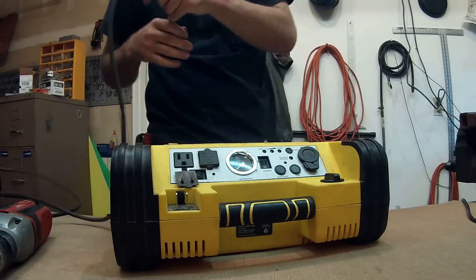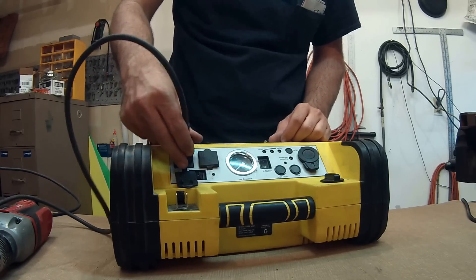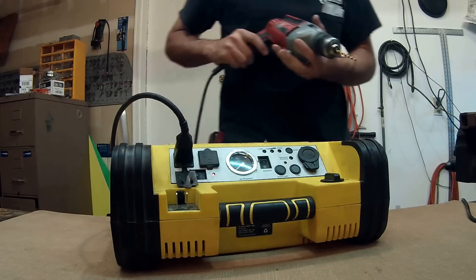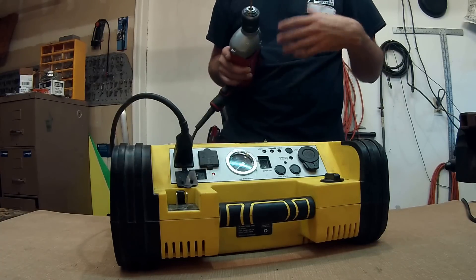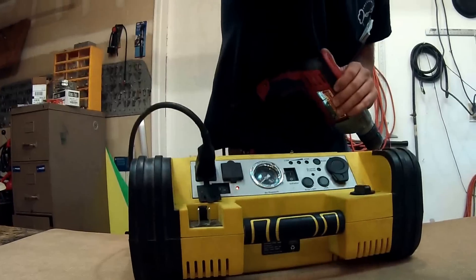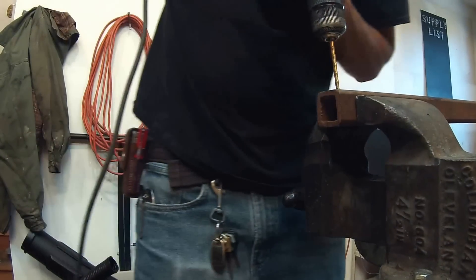I'm going to do a little demo. To use the power inverter to run 110-volt tools — it's rated for 900 watts — what I'm really concerned about is the amps. It's going to run the tools, but will it run them under a load? A lot of these you'll see in commercials running fine, but then you put them under load and they stop. So I'm going to drill right here.